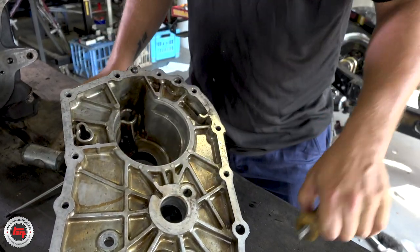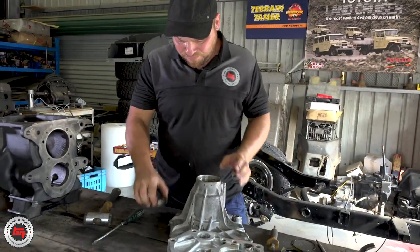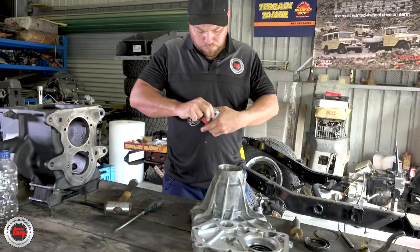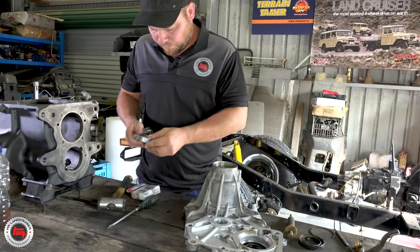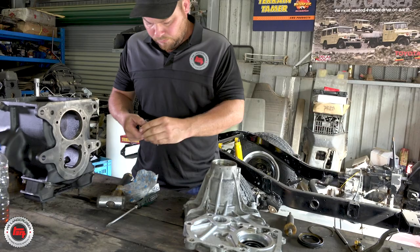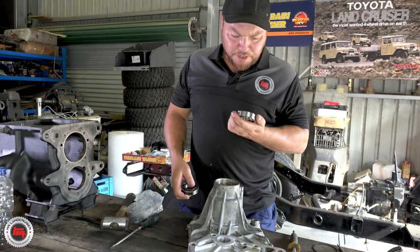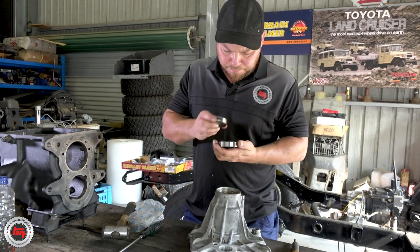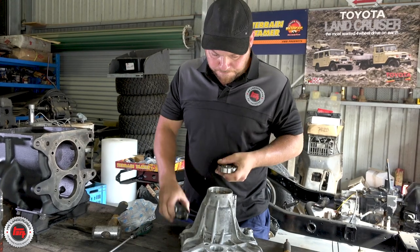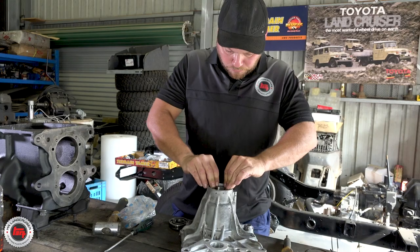The kit is pretty extensive all the way through to every single seal you'd ever need for both gearbox and transfer. So that dirty old 60 is going to be like new after this! Taking a Taiwanese bearing out, putting a Koyo bearing in - Japanese made. It's the only way to go as far as I'm concerned.